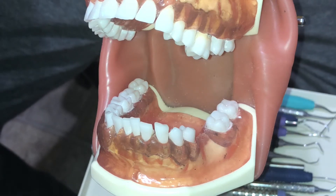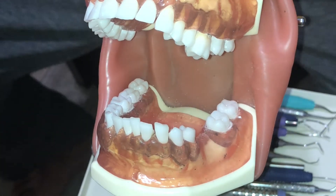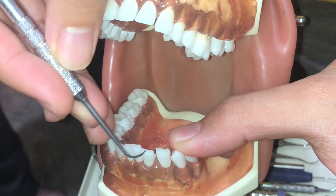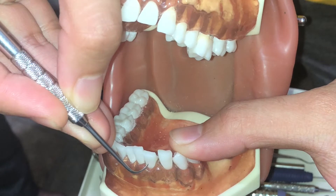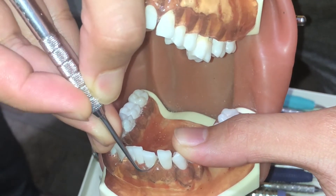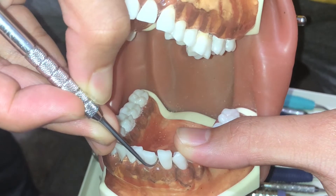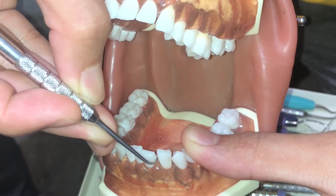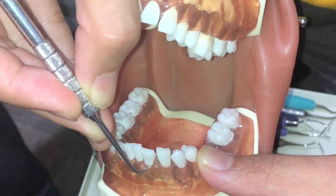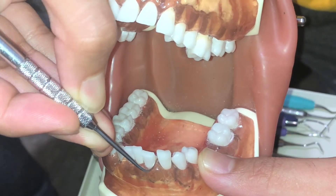Using a sickle, I'll be instrumenting the distal facial of number 23. I have my anterior sickle scaler here. First, I'll go to the ready position, then activate my strokes, making sure I'm adapting on the line angle.